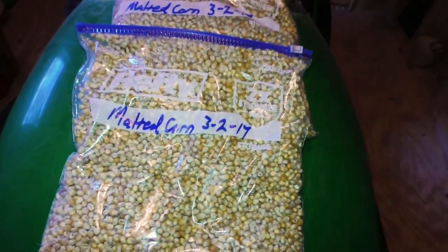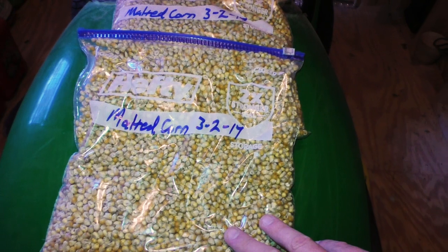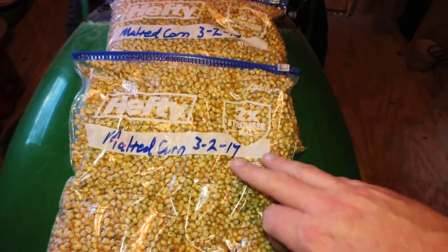Now we've got all of our corn bagged up — always mark it so you know how long it's been in there. That's the whole malting process wrapped up in a nice little bow. If you have any questions about malting, put them down in the comments section. If you got useful information out of this video, hit that like button. And if you want to follow along with the other videos, hit that subscribe button and ring the bell so you get notified whenever I post a new video.